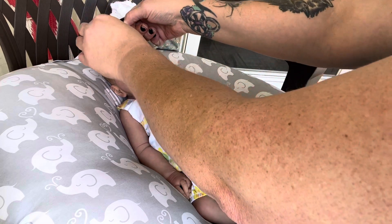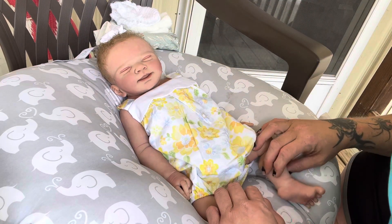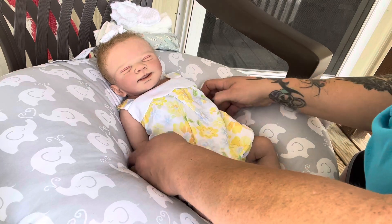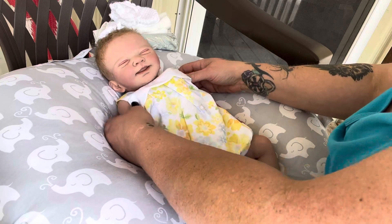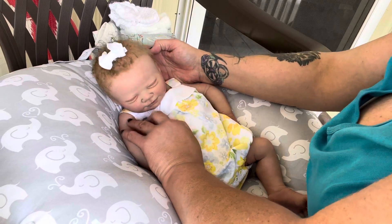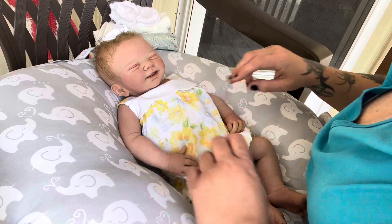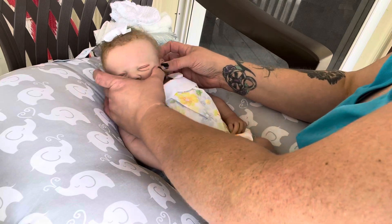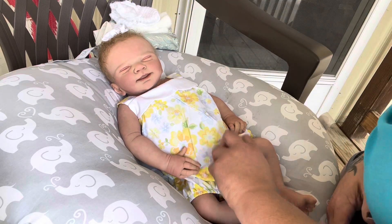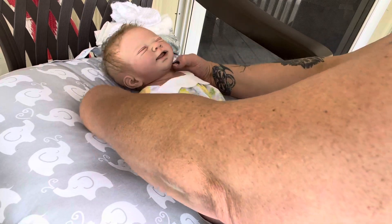I am kind of waiting for them to call me back and let me know if I can return to work until the testing, or I don't know. There she is - my sweet little baby. Oh my gosh, look at this outfit! I can't even take it.